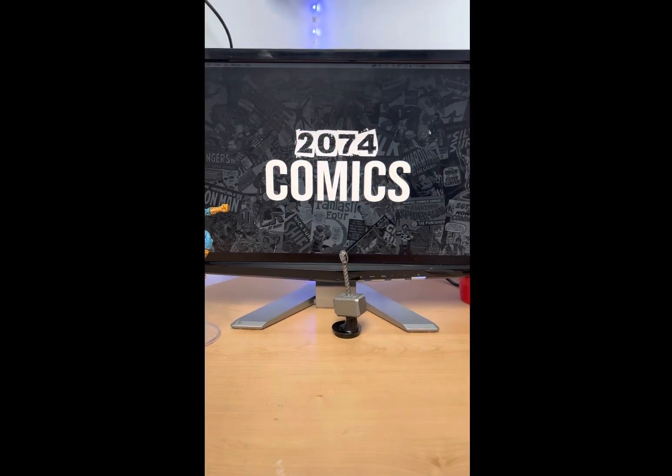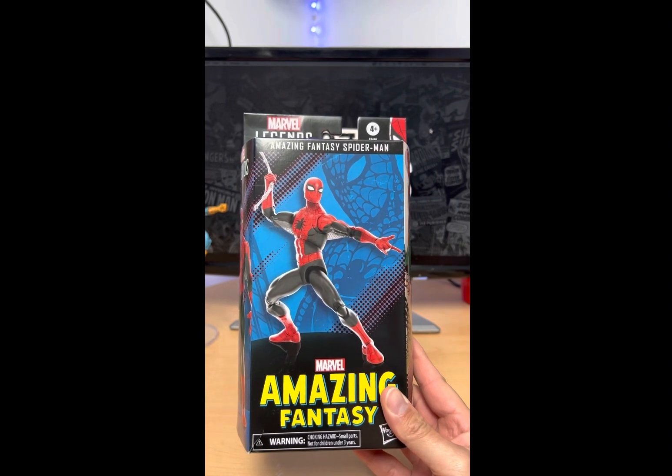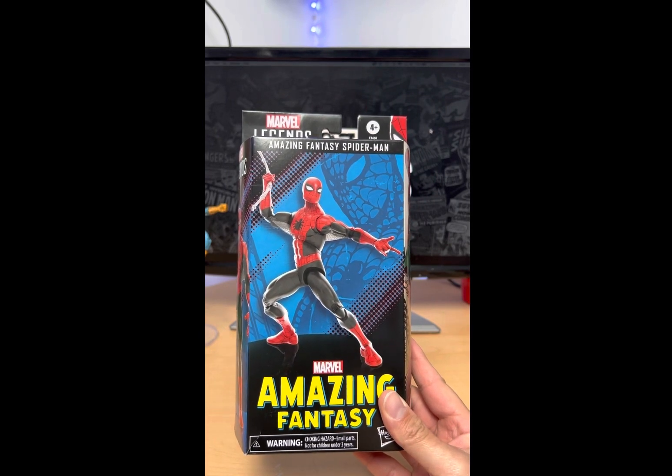My dudes, 2074 Comics giving you another toy review and today we are reviewing Marvel Legends Amazing Fantasy Spider-Man.